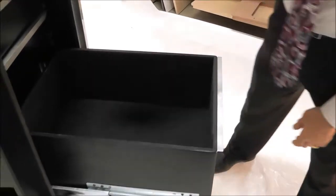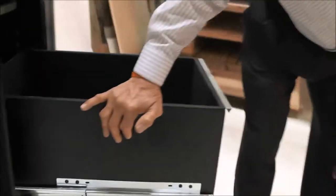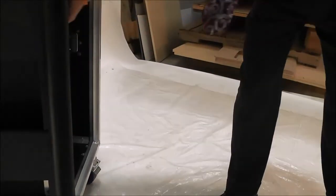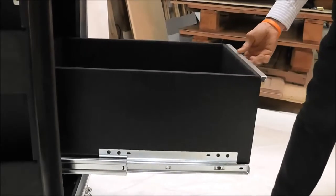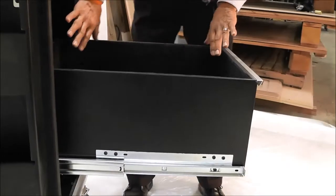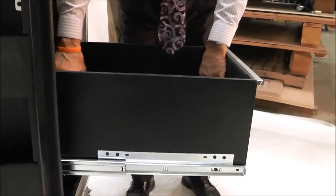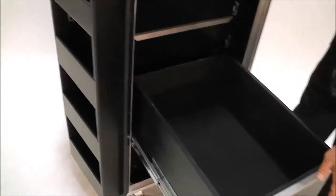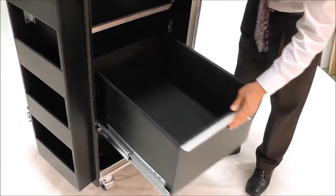The drawers are supported by commercial 200-pound weight capacity drawer slides. They are full extension, so the drawer will pull all the way open with ease. You can reach down and get items all the way in the back and see everything quite easily — very strong drawers without having to make them extremely heavy.